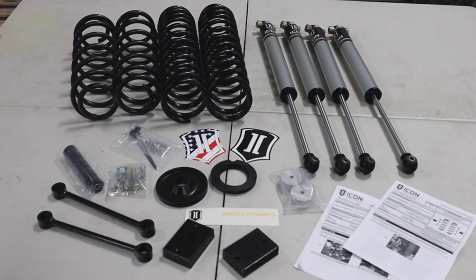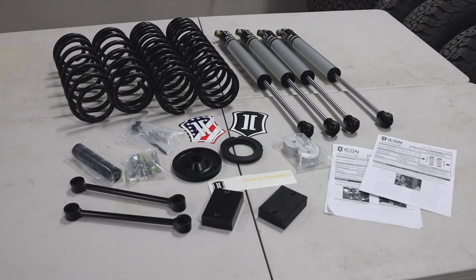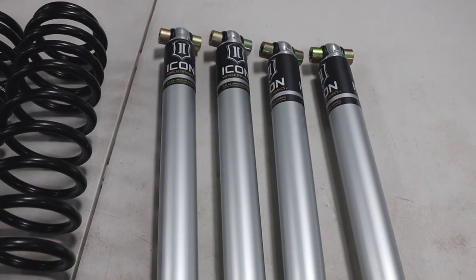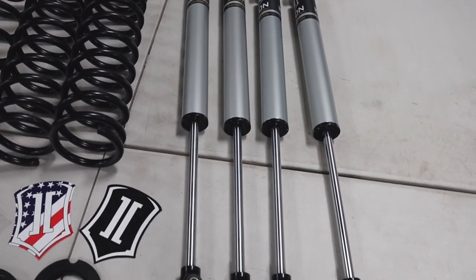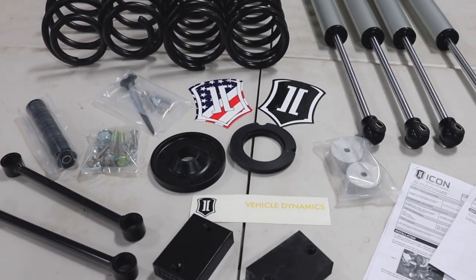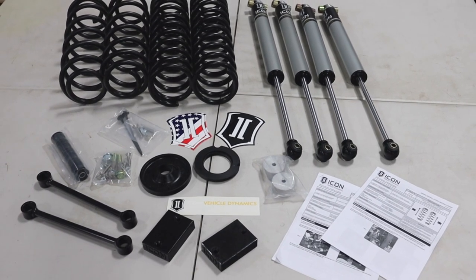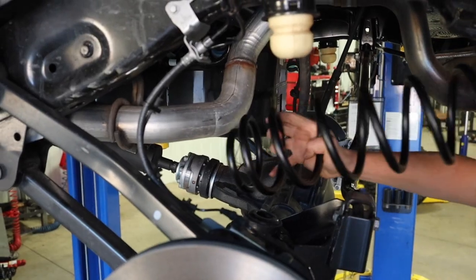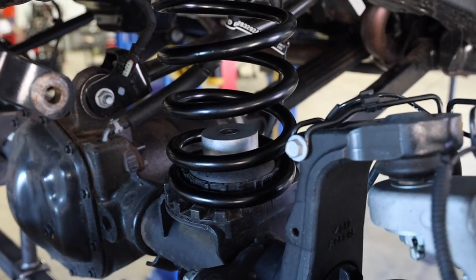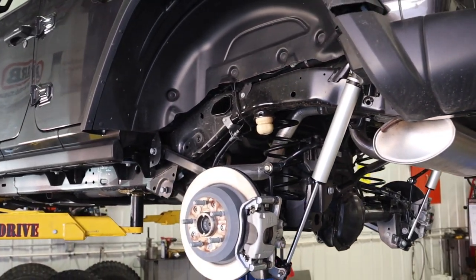Next up is the Icon Vehicle Dynamics 2.5-inch Stage 1 lift kit, designed for drivers looking to improve on- and off-road performance and ride quality. This kit includes dual-rate springs, aluminum body 2.0 shocks which are fully serviceable, bump stop spacers, sway bar links, and all necessary hardware. This is their most basic lift kit, but because they offer eight total stages, you can use it as a foundation and upgrade using other stage components over time. Nothing difficult with this installation — springs, shocks, bump stops, and links went on with no trouble.